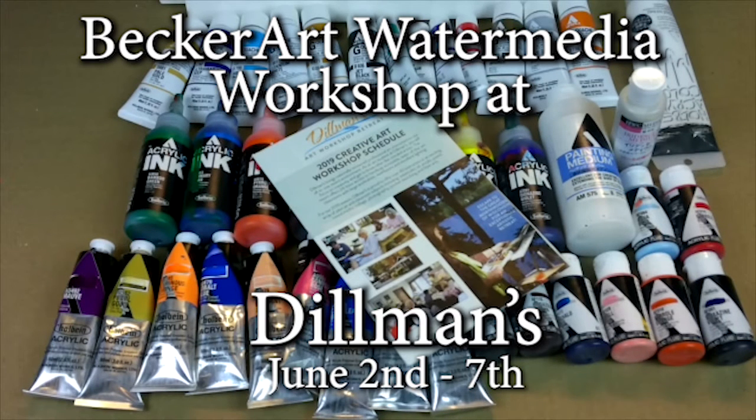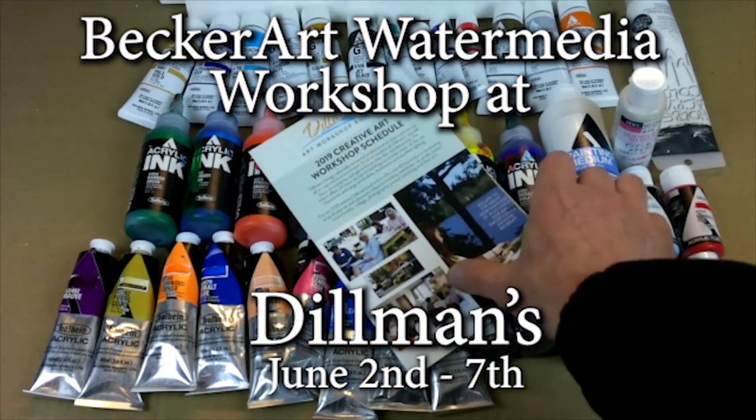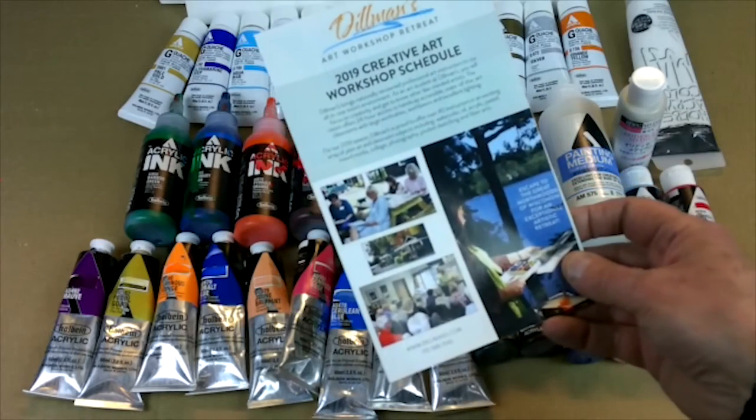Hello, David R. Becker here with Becker Art, and I'm here today to talk to you about a workshop I'm doing at Dillman's Art Workshops Retreats.